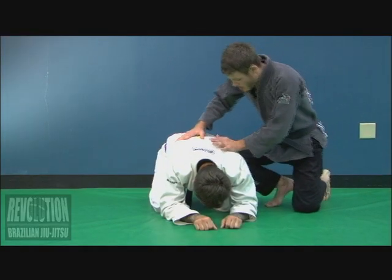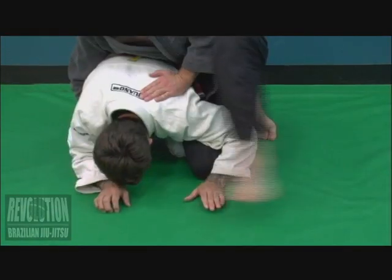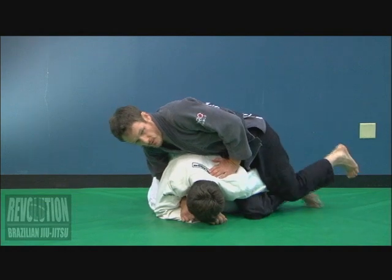So another attack from the turtle here. I make sure I establish my position first. Hooking his arm, feeding it here, looking for crucifix control.